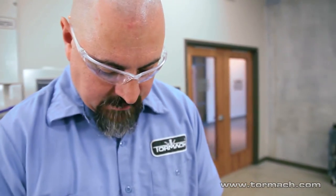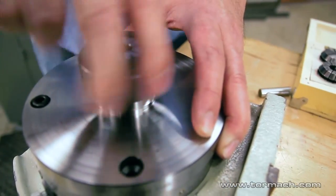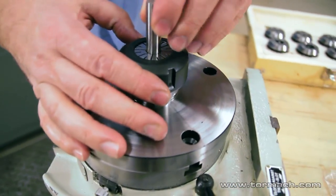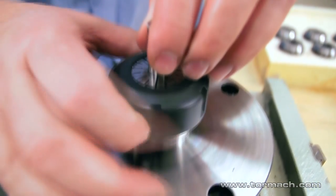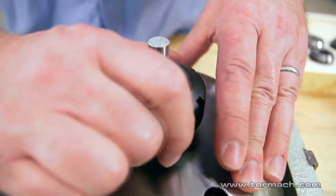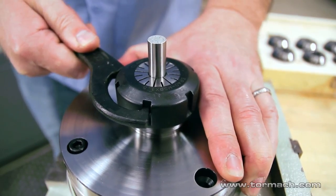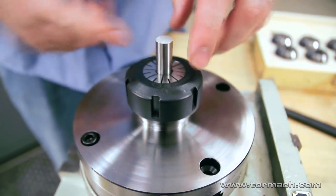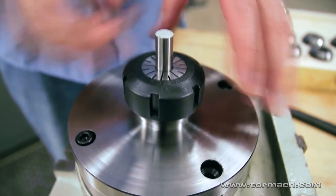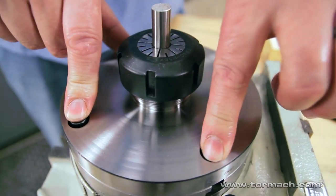Once you have it bolted onto your indexer to true it up, you can either chuck on your workpiece if you want to dial it in, or use a gauge pin or end mill. Then index your axes with an indicator riding on here and bump it around until you get it true. Tighten up your bolts.